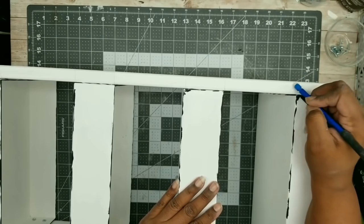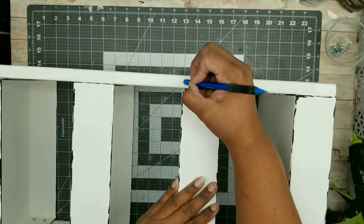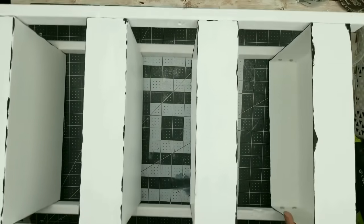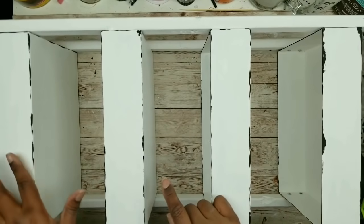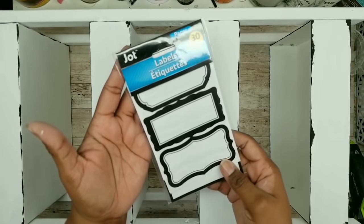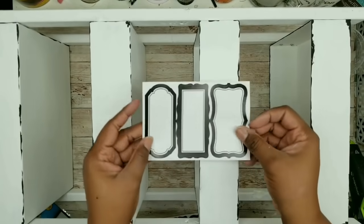Now all four of our bins are into place, nice and secure with those screws. We can go in and erase any pencil marks that we made — this acrylic paint makes it very easy to erase any marks. Now I'm going to choose my favorite side to put some labels on to display. The labels I'm planning to use will go right down the center of the rack, and I plan on using these labels that I got from the Dollar Tree — they come in three different styles in a pack.